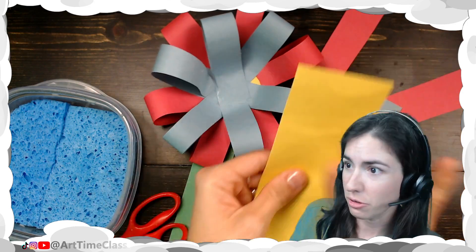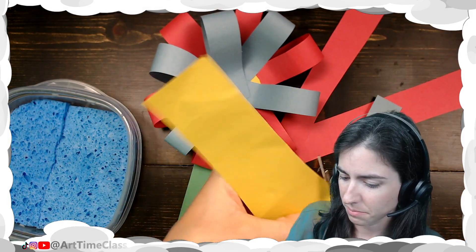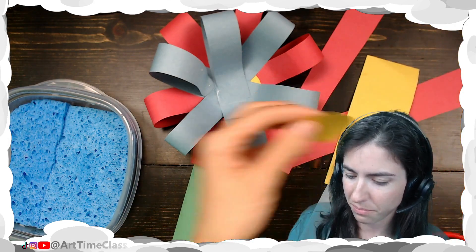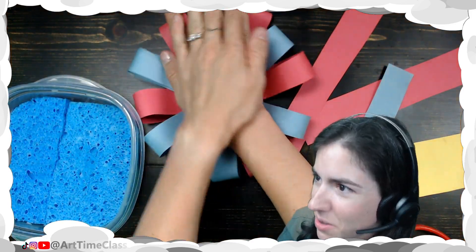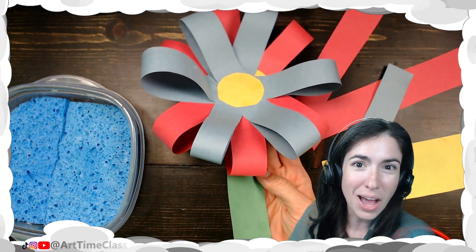I'm going to use some yellow paper here to create a decorative center. I love how that layer looks. Go ahead and press down and hold for a few moments. And there I have my paper flower.